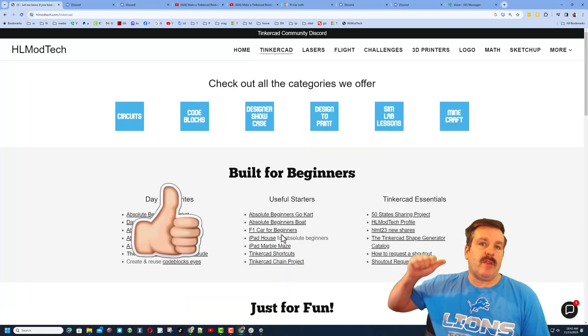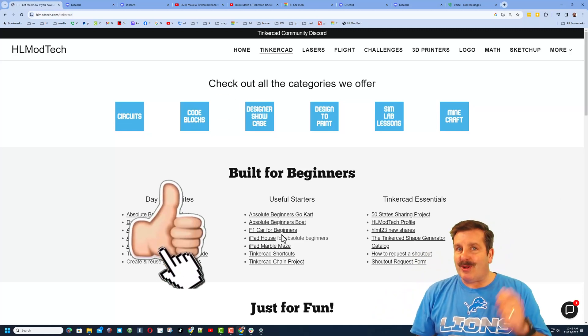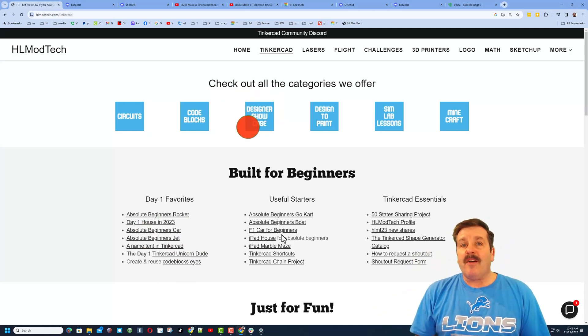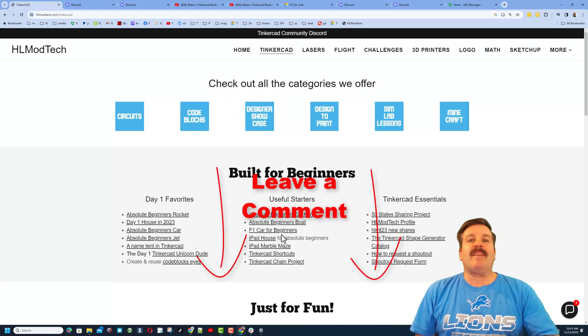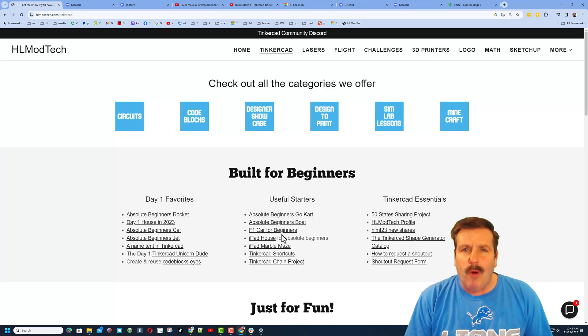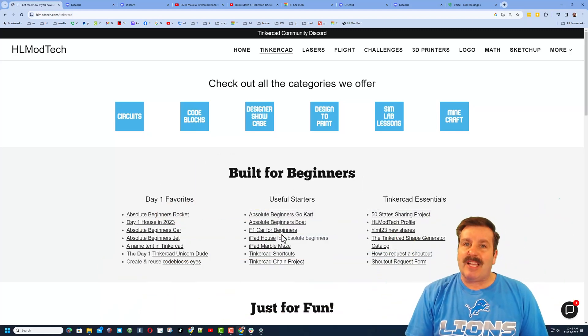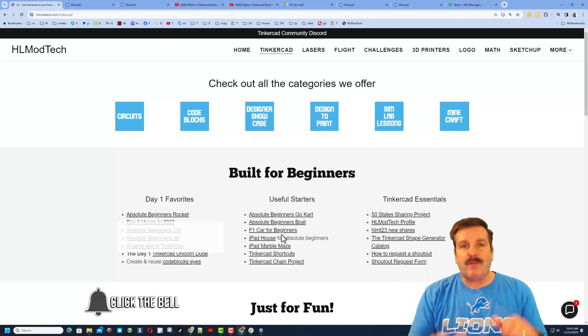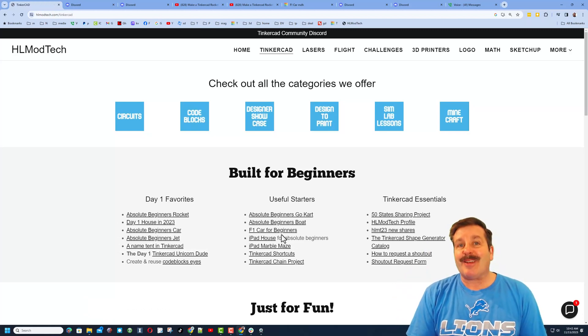Friends, if you enjoyed the video please give it a like and hit that share button so more people can learn about HL Mod Tech. You absolutely make my day if you leave a comment down below. If you haven't subscribed yet, smash that subscribe button, and hit that notification bell if you want to be the first to know when there's a brand new video. Thanks for watching, have a great day!